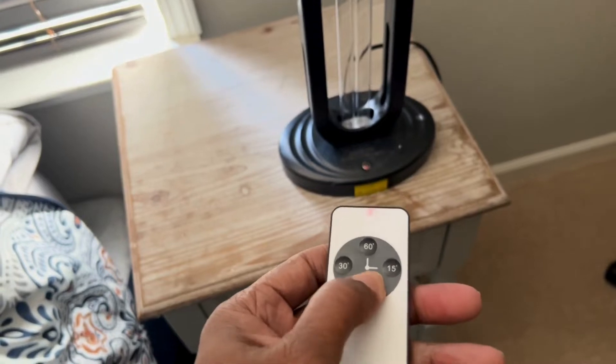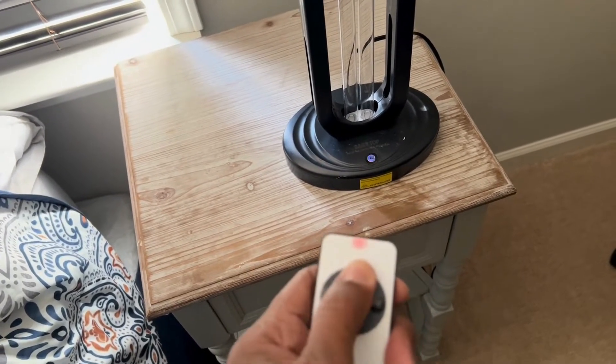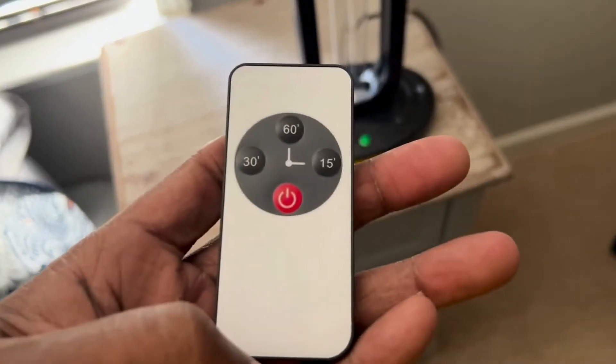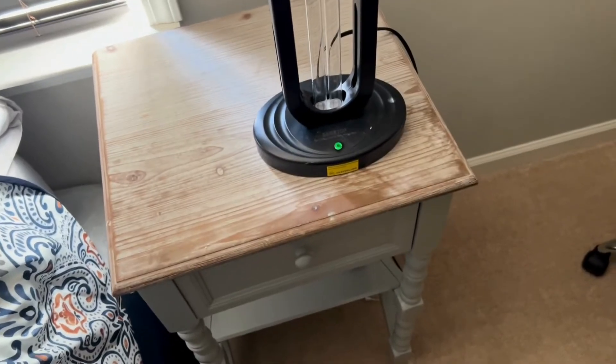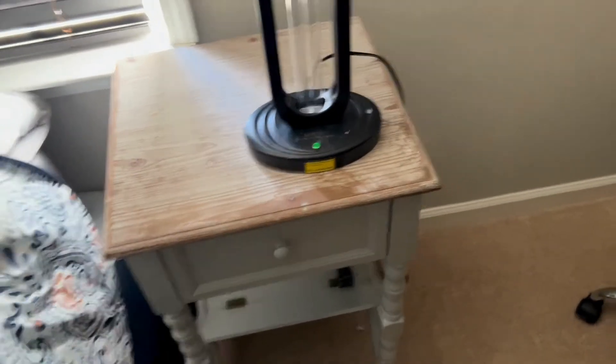Now I'm going to show you it working with the remote. You just turn it on, then press your 15-minute, 30-minute, or 60-minute button. I'm going to set it for 60 minutes and let it come on so you can see it, then quickly leave the room and let it do its work.